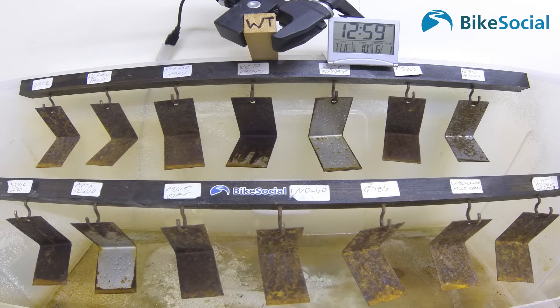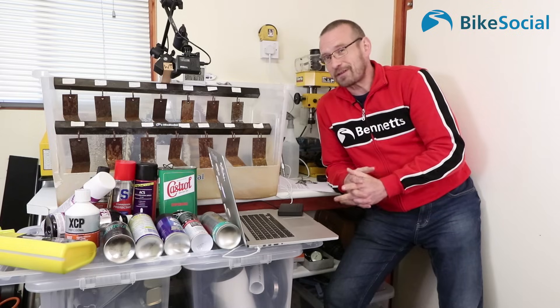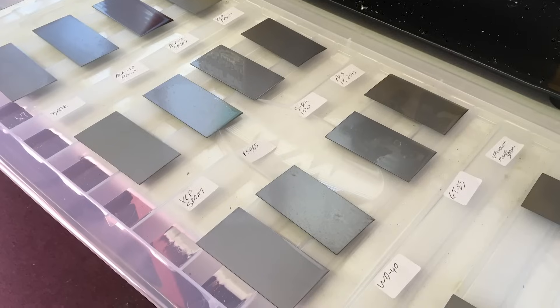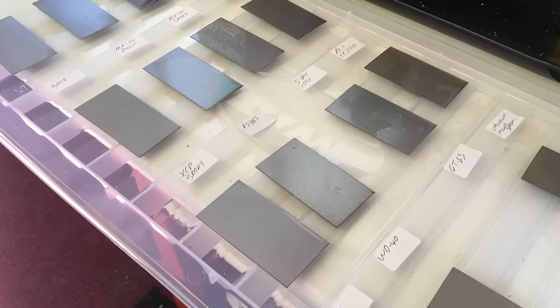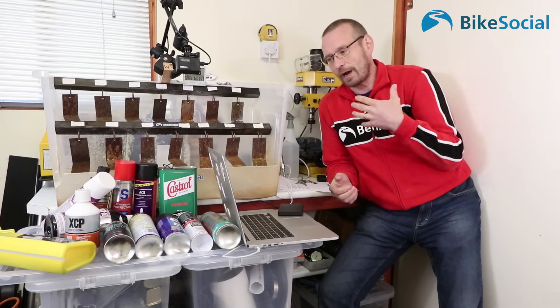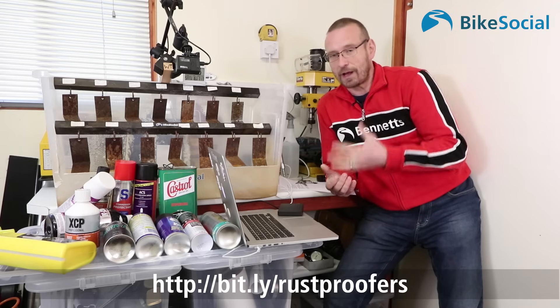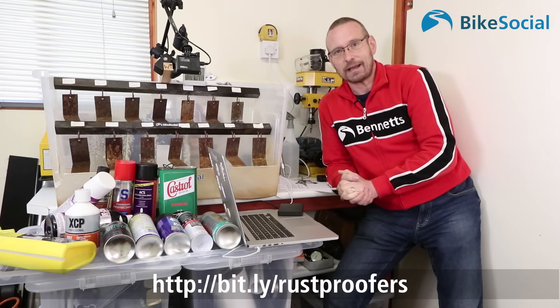But that's not the whole story. I've also tested how easy they are to apply, how well the spray can nozzles work, how safe they are against rubber by soaking O-rings in each product, and how sticky they are — something you really need to take into account because a product that prevents corrosion very well might be sticky. I've covered all of that in the article, so click the link below to read everything else about these products. I hope this has been helpful and I'll see you again soon.